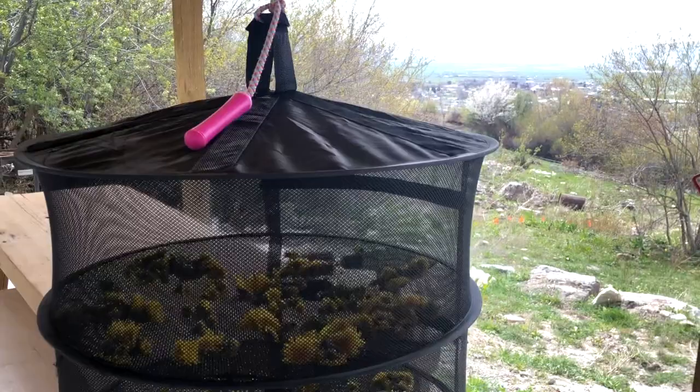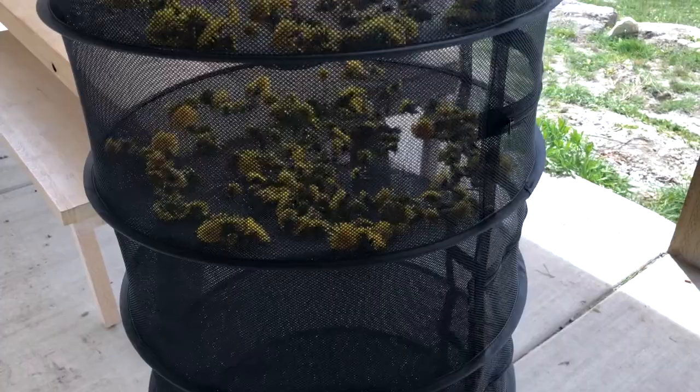Once you have gathered your dandelion buds, it's time to make an herbal infusion, and this process takes a bit of patience. Step one for your infusion is to dry your dandelions — this process works for most herbal infusions, no matter what herb you're using. If it's a nice warm day, you can place them outside to dry in a basket or tray that allows for airflow on the top and bottom. I ended up drying mine in a food dehydrator on really low heat until they felt completely dry. You don't want wet herbs for an oil infusion since the moisture can actually aid in bacterial growth. With oils, dry herbs are best.